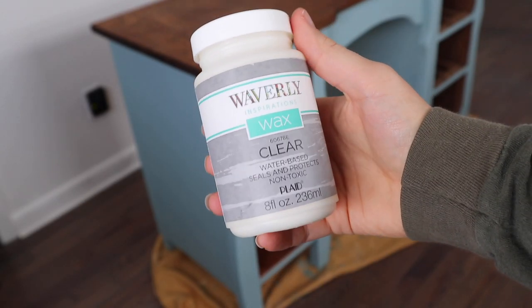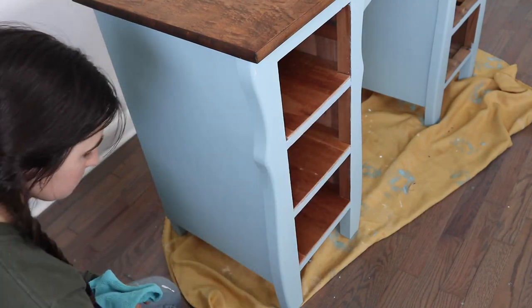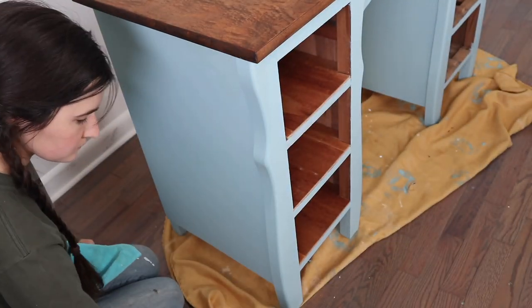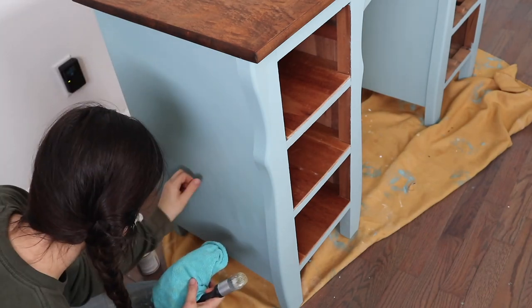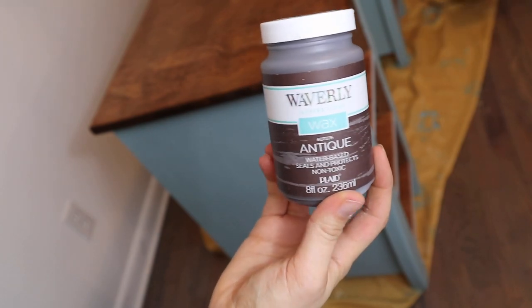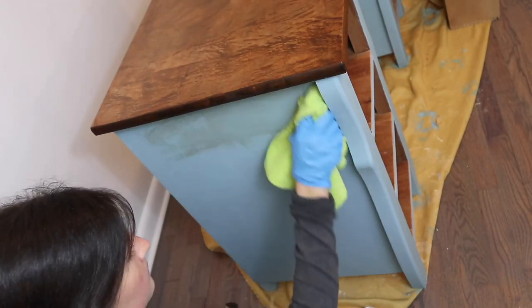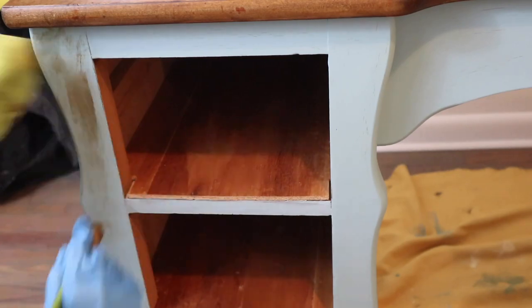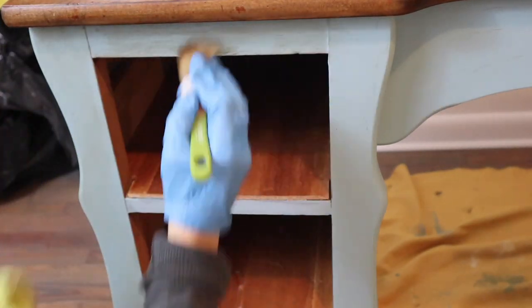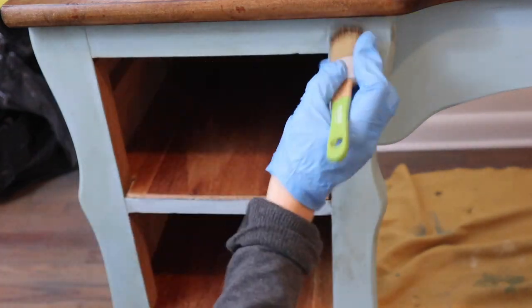To seal the chalk paint I'm going to be using a clear water-based wax by Waverly Inspirations. I applied a coat of that and then decided to distress it a little bit using an antique wax, also by Waverly Inspirations. It took me a little bit to get the right technique, but once I figured it out I was quickly able to distress it. In hindsight I can't say that I would distress it again using the antique wax — let me know in the comments what you think. It turned out okay but it wasn't necessarily the look I was going for.